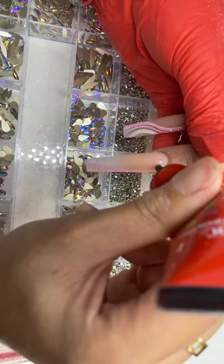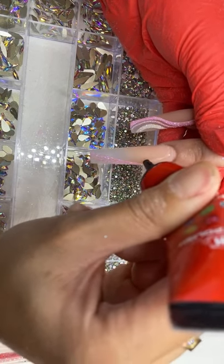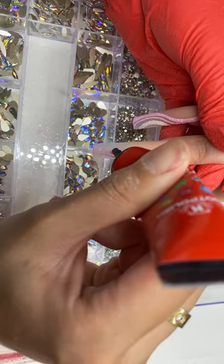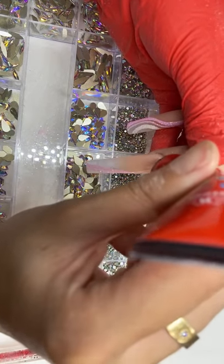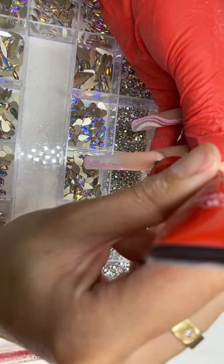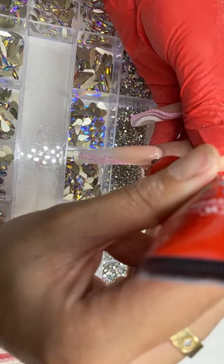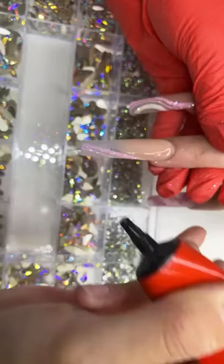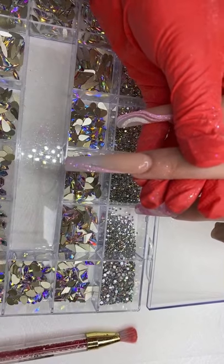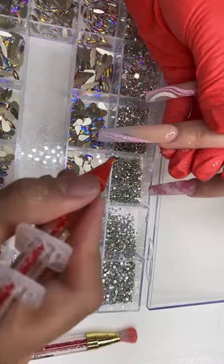I'm going to give her a little rhinestone along this edge. The Bling It On collection comes with rhinestone glue as well — this is a non-cleansing gel glue. Yeah, I don't really soak my art brush in anything — just give it a good swipe.